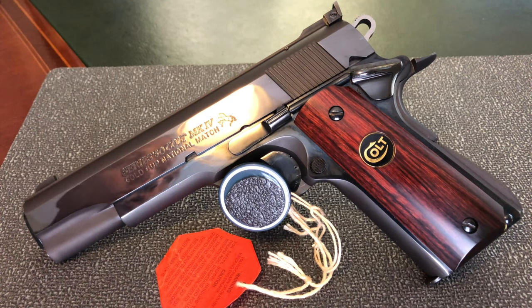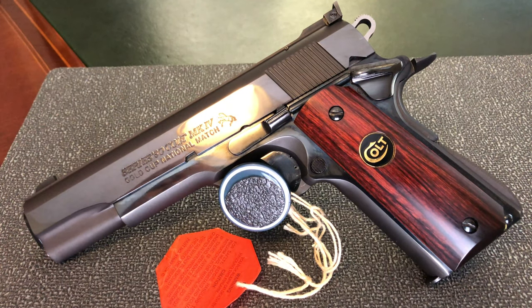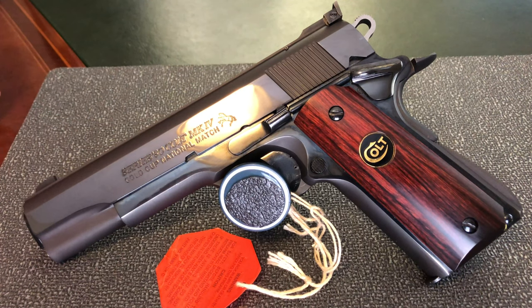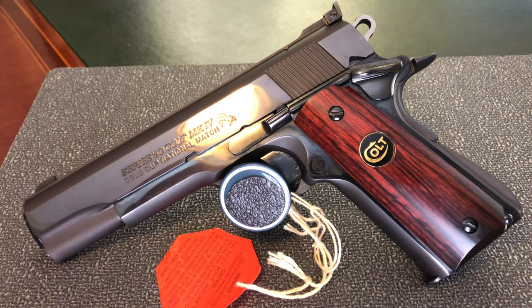Taking a look at the gun — I took off the gloves because I had them on to avoid smudges, but the brightness was causing too much feedback to the camera, so I took them off and I'll just wipe it down later. We have a Gold Cup slide which is deep blue and polished to a mirror-like finish. It really does look like a mirror.